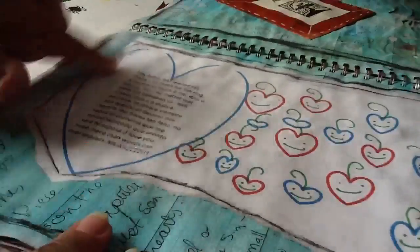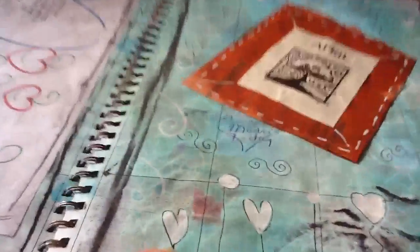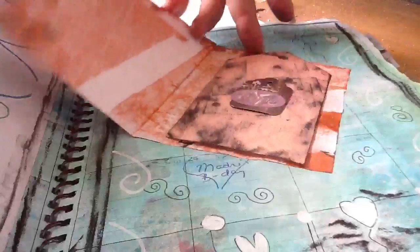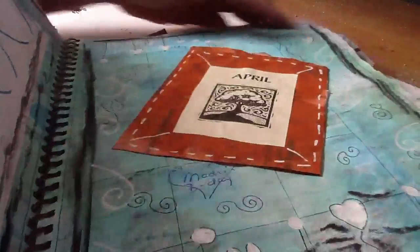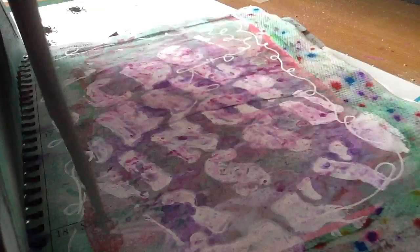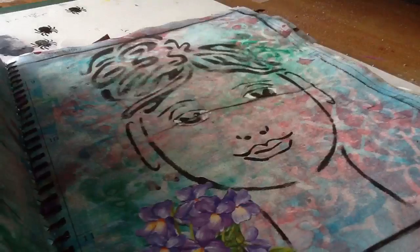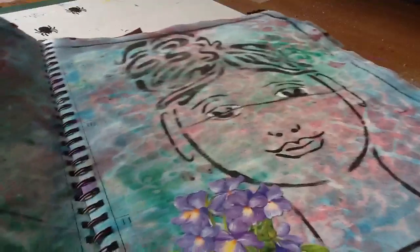Here I did the same thing — I wrote a little note, printed something from the computer, and wrote about it. Here I kind of did the same thing again. I put tags and wrote things down. Because some of this is flimsy paper, what I do is actually stick two or three papers down together with mod podge to make it sturdier.